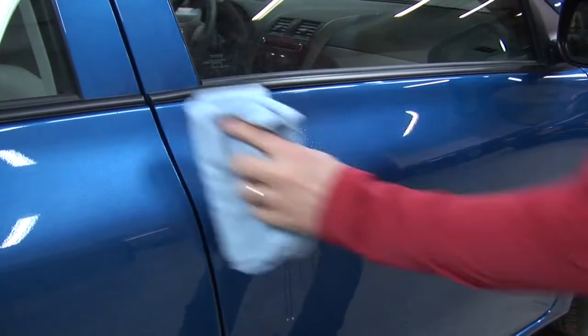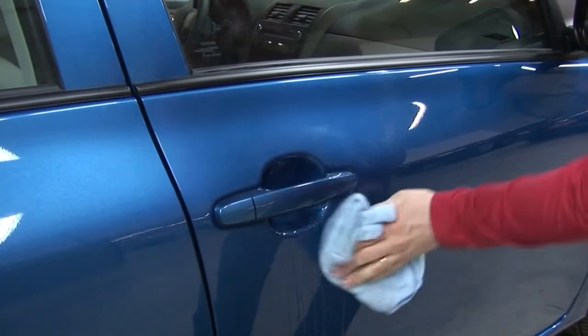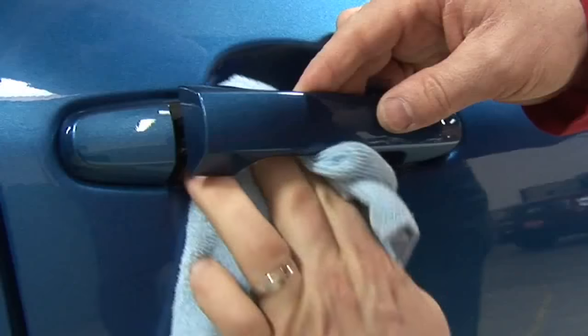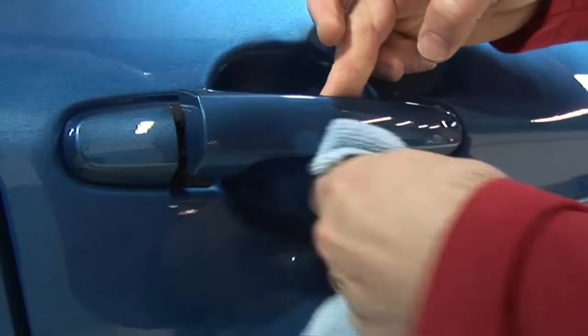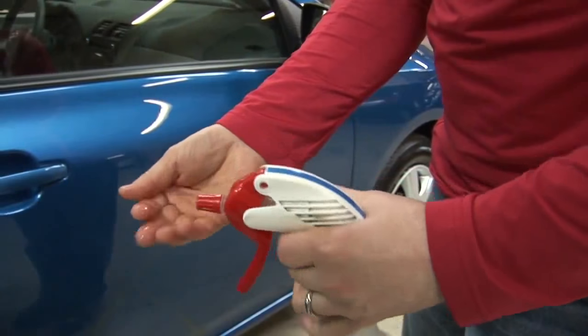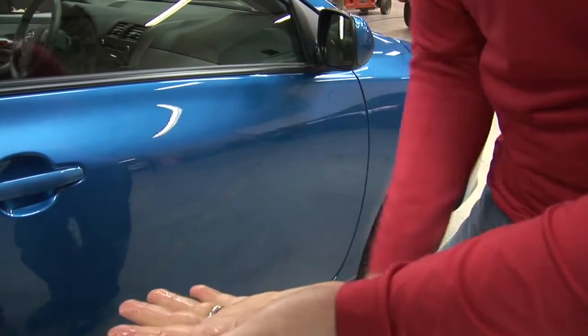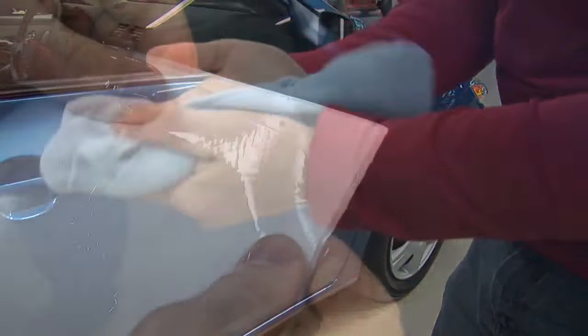Begin by cleaning the door cups thoroughly with a solution of 30% rubbing alcohol and 70% water. Take a clean towel and wipe down the door cups completely, ensuring the inside of the door cups are free of debris. To maintain a clean environment, clean your hands thoroughly with the same solution. You're now ready to start the application process.